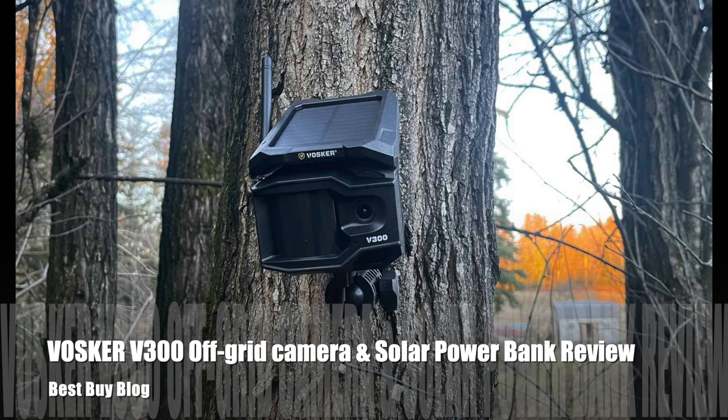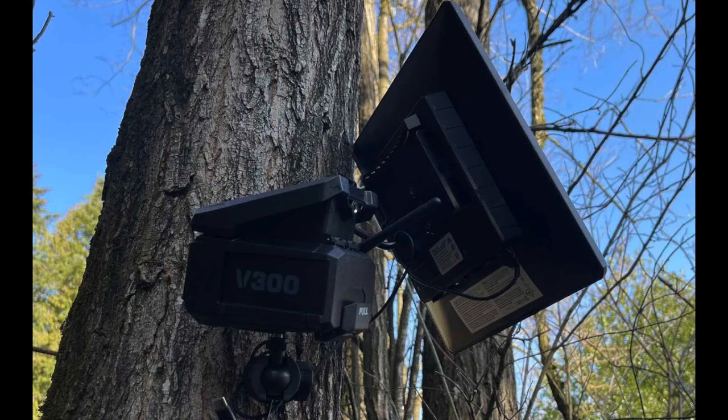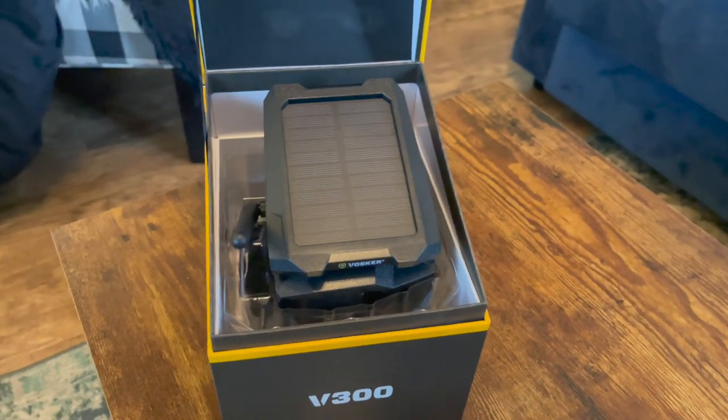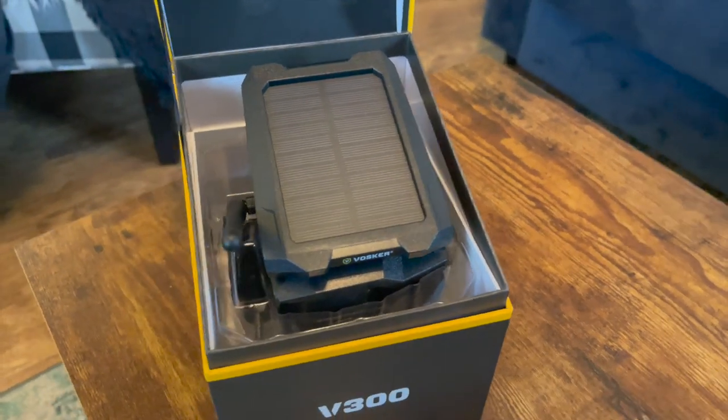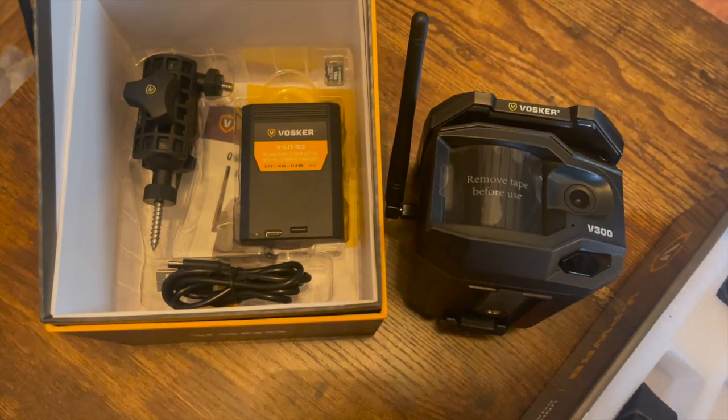Hey, it's Shelly from Best Buy's blog. I've been testing out the Vosker V300 off-grid security camera and the Vosker Solar Power Bank. The Vosker Universal Solar Power Bank is compatible with the V100, V150, V200, and V300. Here's a look at the Vosker V300 off-grid security camera in the box — it comes with everything that you see here.